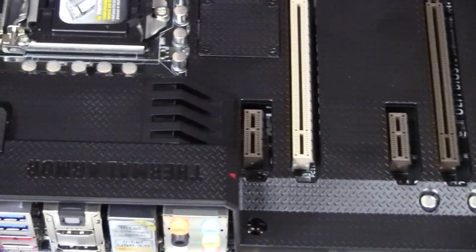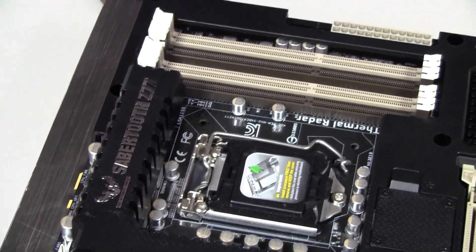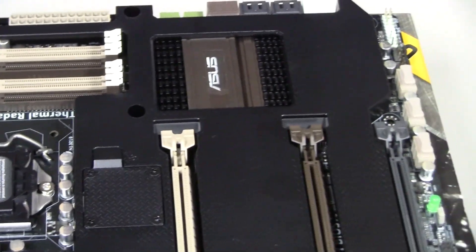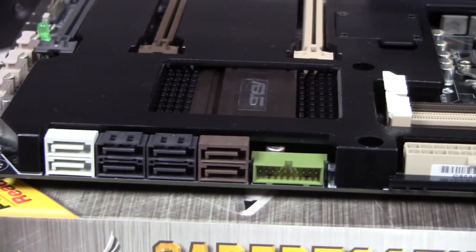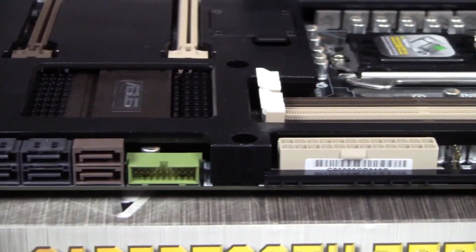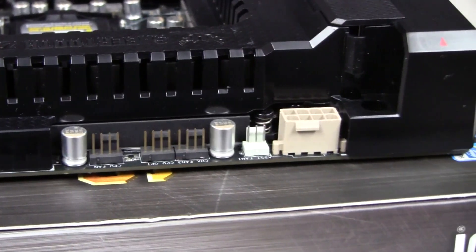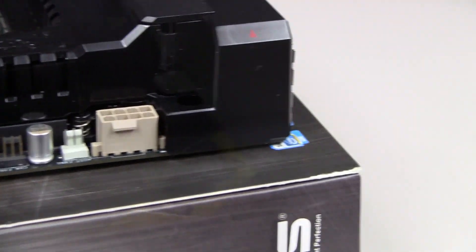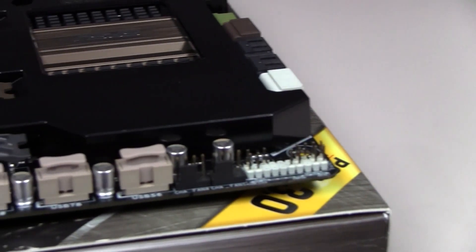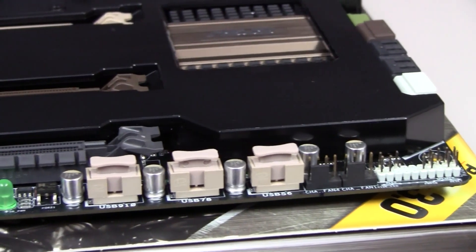Let's get an overview of the Z77 — it looks really good with the thermal armor. On the side of the motherboard we have the SATA 3 and SATA 2 connectors, a USB hub connector, and the 24-pin power connector. On the top of the motherboard we have four-pin fan power connectors and the 8-pin CPU power connector.